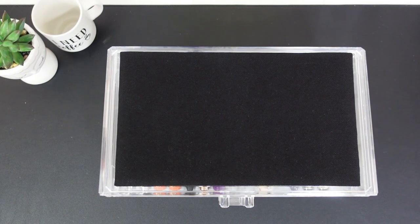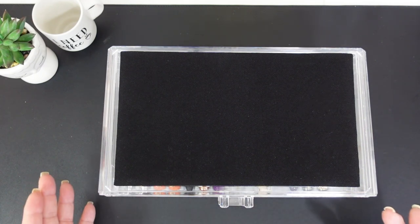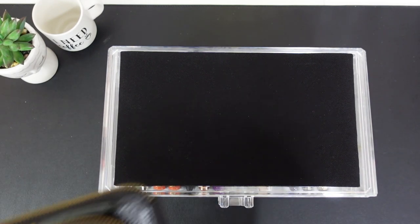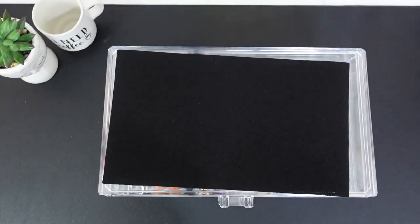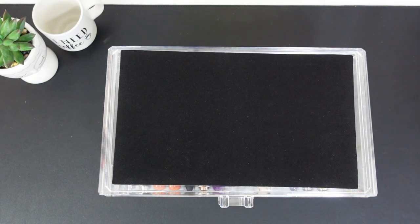Hi everyone, good morning! Today I just wanted to share with you my new setup for displaying and storing my fountain pens in my office. Like most people that have an interest in fountain pens, I have an array of different fountain pen cases that I store my pens in for when I'm traveling, going to a coffee shop, or even just on my desk.